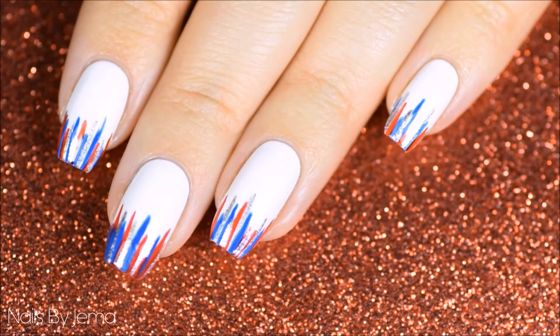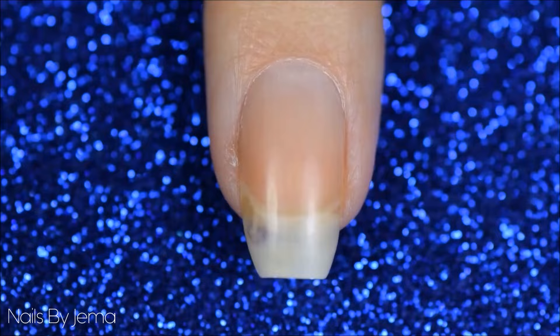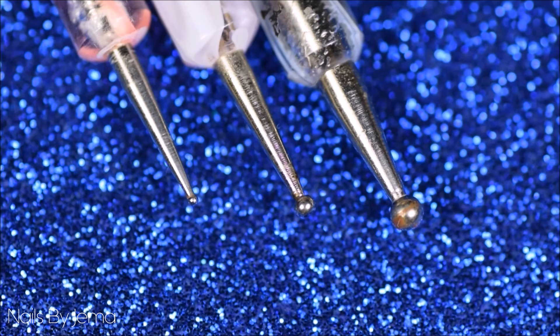For the next design you will again need to start with a white base. You're also going to need three different sized dotting tools or dotting tool substitutes — a large size one, a medium size one, and a smaller size one to create the different sized dots.